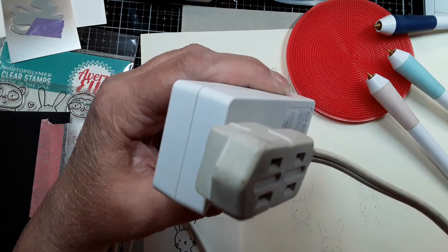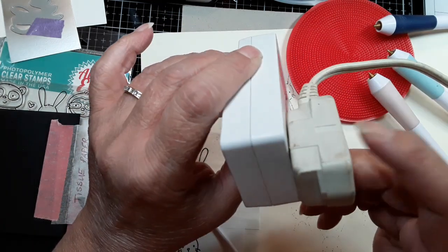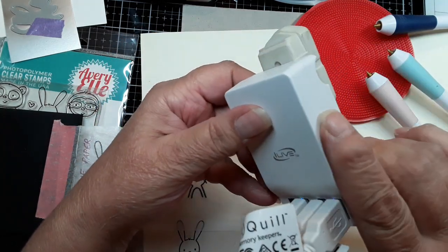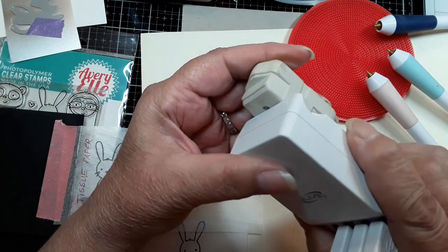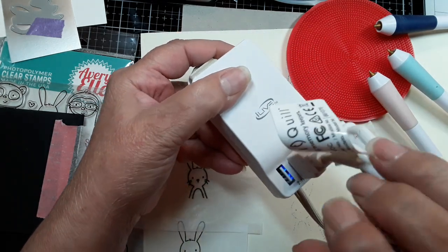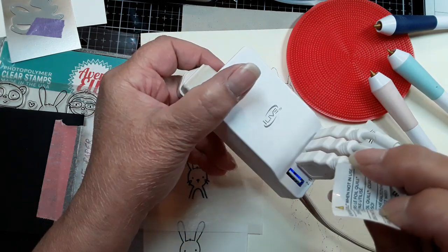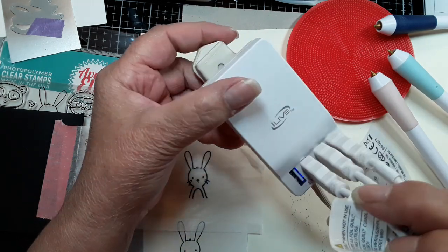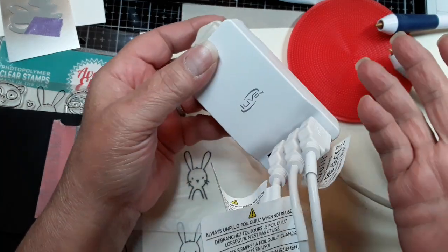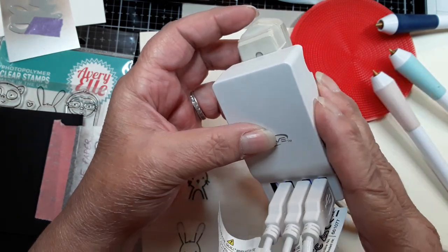So this is an extension cord and I have the ports plugged into it — there's four ports on this. It's run by electricity, not a battery, and it fits three or four devices at one time. So it's holding all three of my pens.